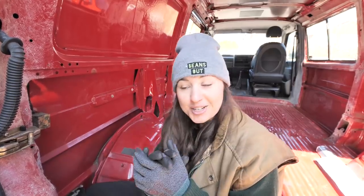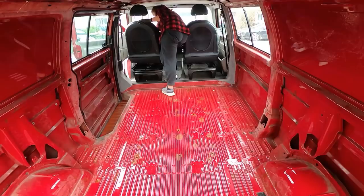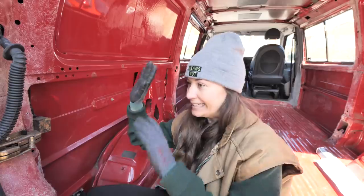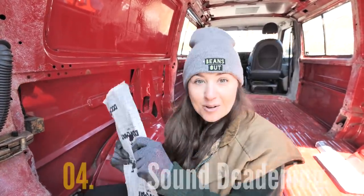We also ran into another hurdle when we tried to install a swivel seat in the van and found out that it doesn't actually fit the seat, so we're going to have to make some adjustments and come back to that at a later date. But what we will do is focus on what we can do right now, and what we can do is sound deadening.